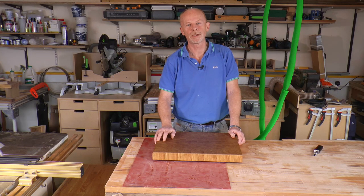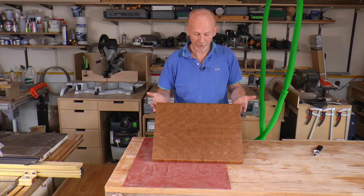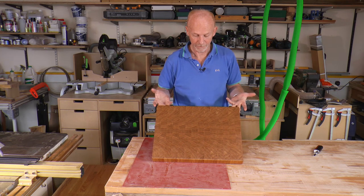Here I am with the finished product, ready to go out to the customer, and I hope you'll agree that the extra work involved in an end grain board is definitely worth it. The pattern that the grain makes is just stunning.